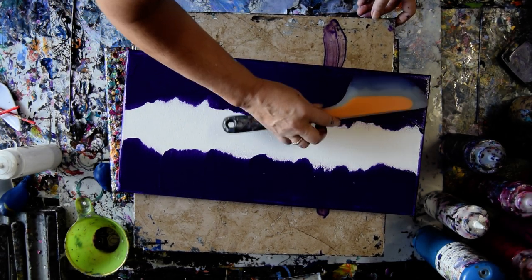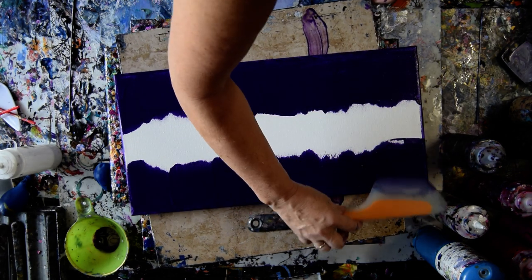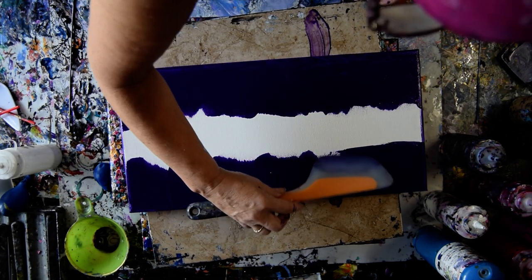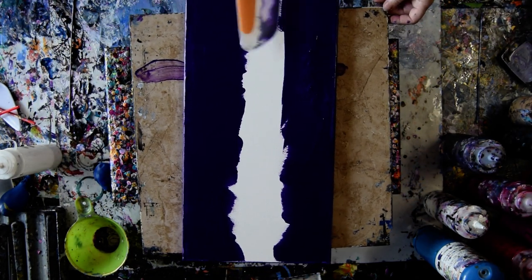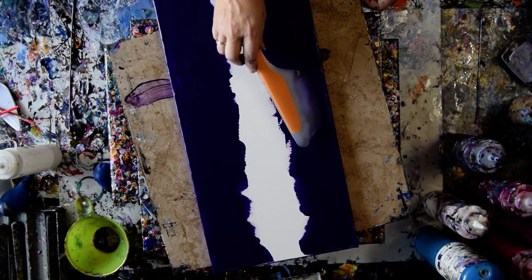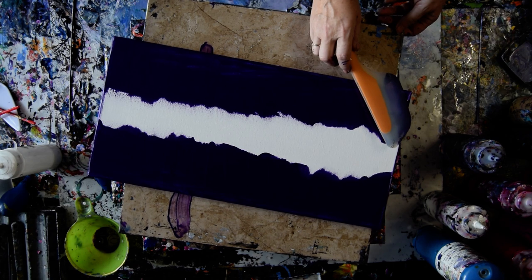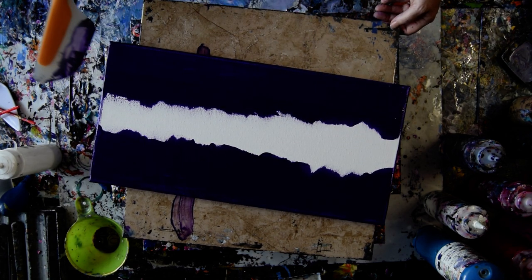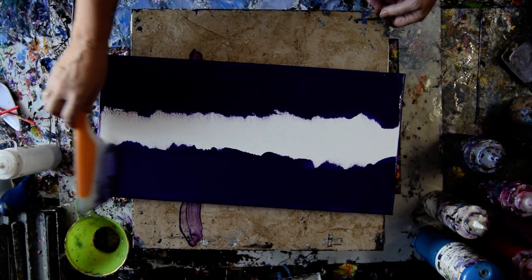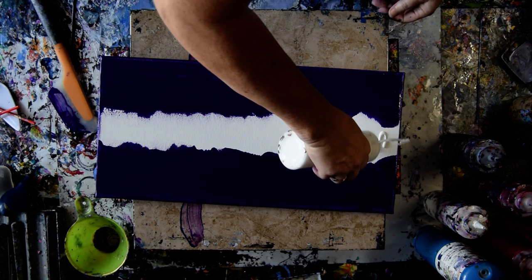I have my spatulas I can use for swipe tools, or I have my new pie cutters, cake cutters. I don't really want a hard edge there, but I want to make sure I have enough paint. I could have pre-primed this canvas. I'm going to leave this right here and put my mead and paint down in the center.